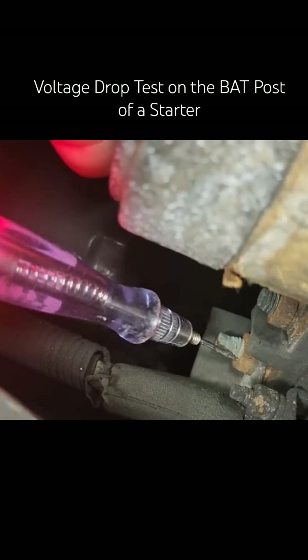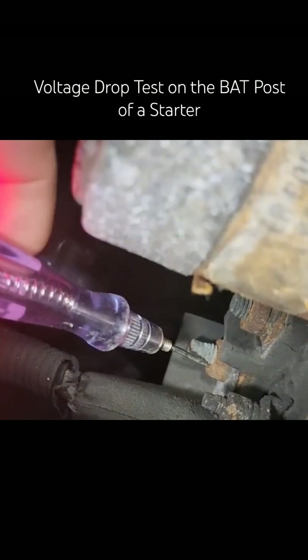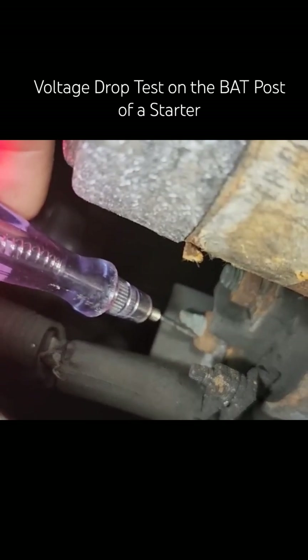Go ahead and crank it. So literally all we need to do is take that nut off.